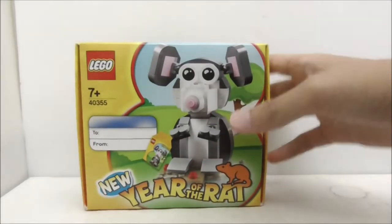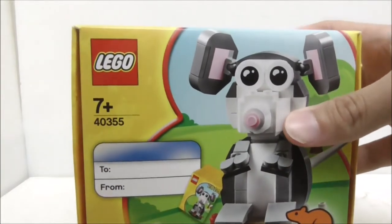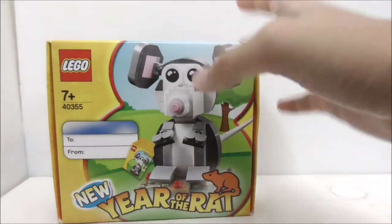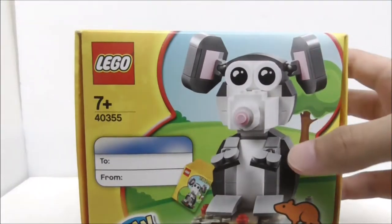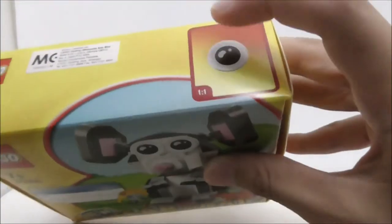Hey guys, today I'm going to be doing an unboxing and review of the LEGO Seasonal 2020 Year of the Rat. This is the box itself right here, and as you can see it's recommended for ages 6 and up. This is set 40355 and the box art with the rat looks really good. Here is where you can write the name of the person you are giving it to and also your own name.